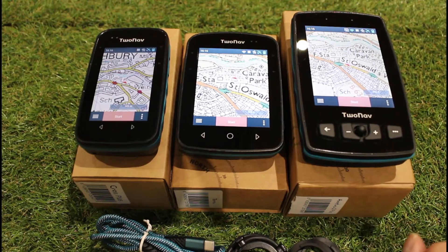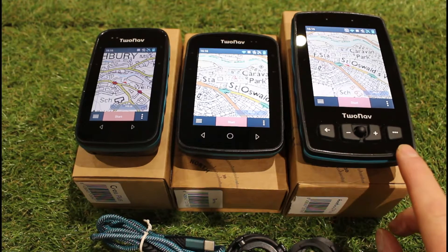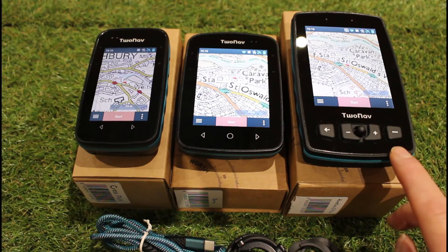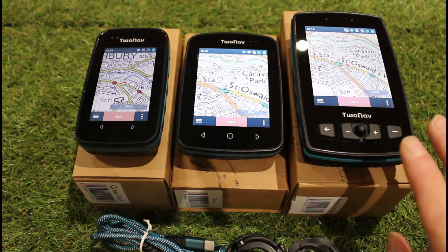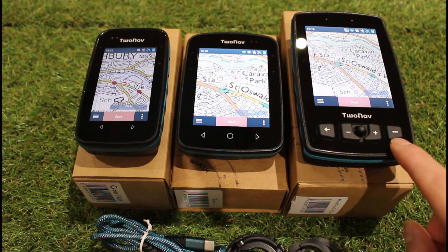The main obvious differences when you look at the three units is going to be the size, and you'll probably notice on the Adventurer 2 Plus it has a lot more buttons on the unit. The other two units do have some buttons on the side that can be used to control certain features, but all three have touchscreen as well. With the Cross Plus and Terra you have to use the touchscreen for more functions than the Adventurer 2 Plus, which has a lot more additional buttons.